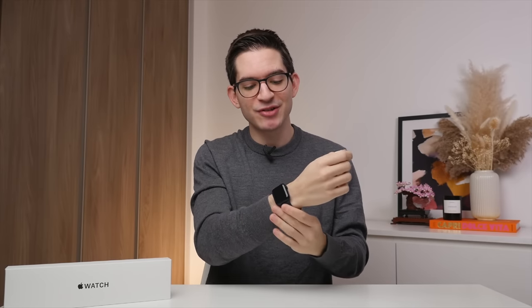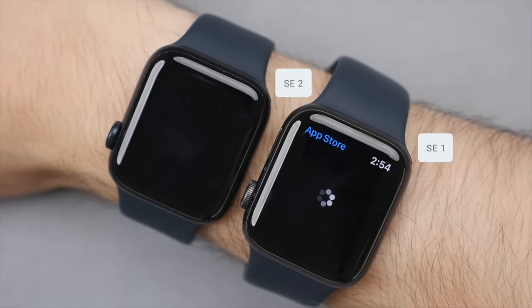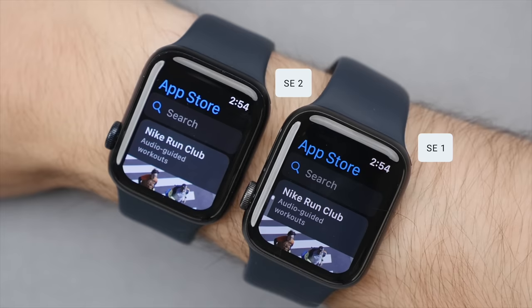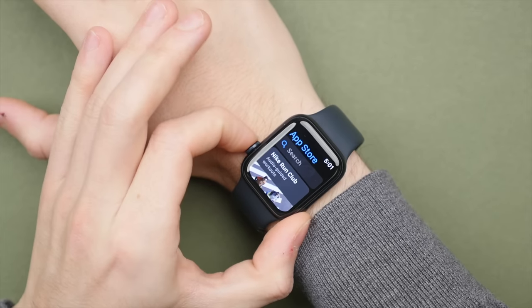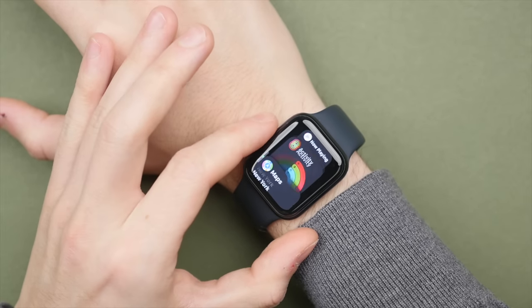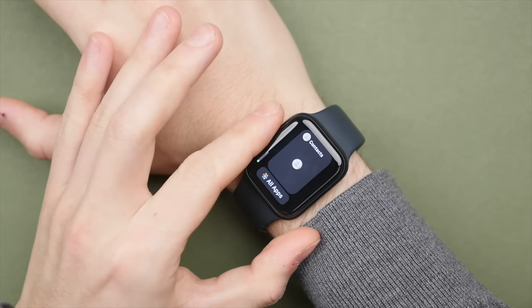What is especially cool about the SE2 is it actually comes with the same processor as the Series 8 — the new S8 chip. Compared to the SE1, this creates a noticeable difference in performance. Loading bigger apps like Mail and Maps is significantly faster on the SE2 and really makes a big difference. It's great to know that for this entry-level watch, you still get that top-of-the-line processor found in the higher-end Series 8.